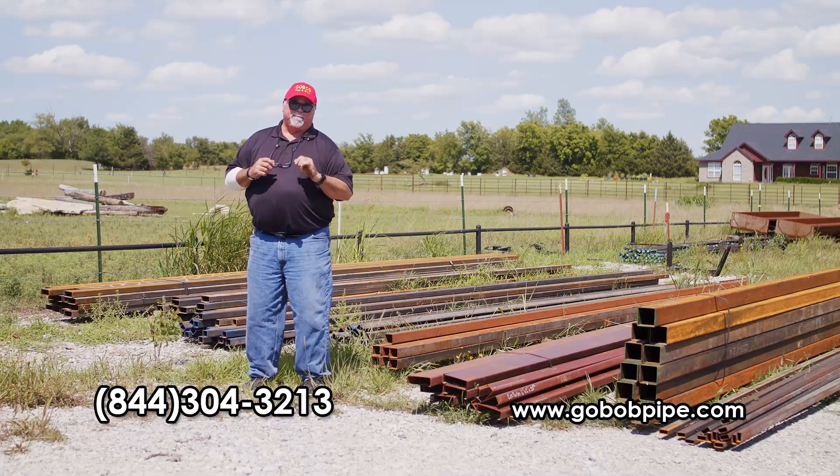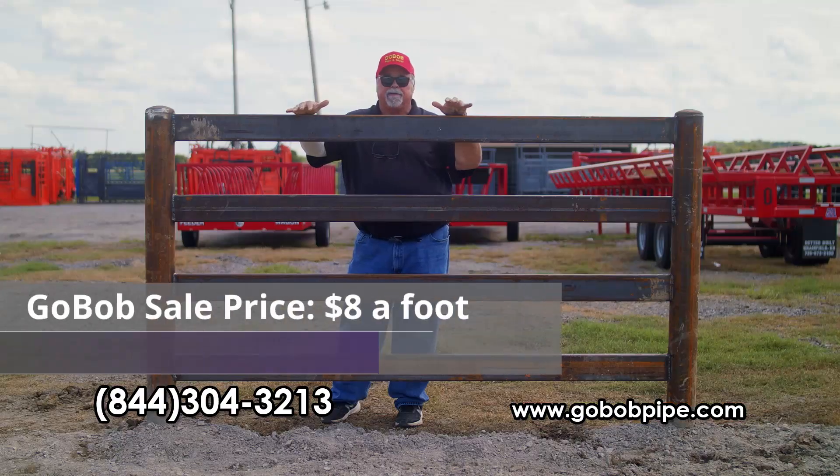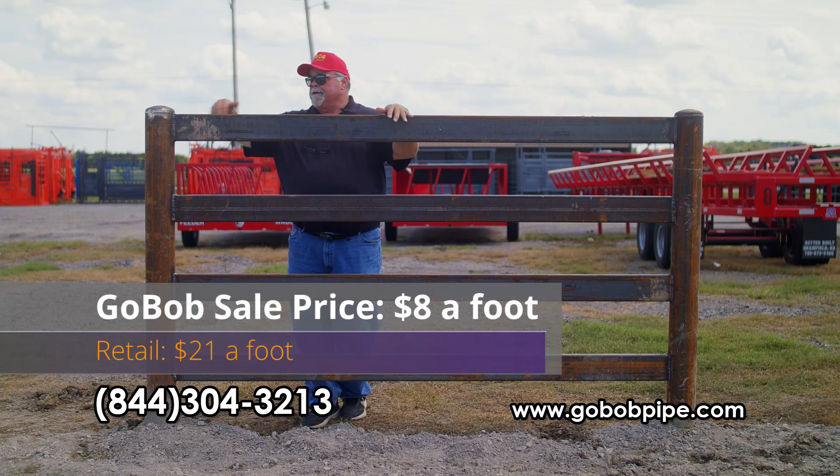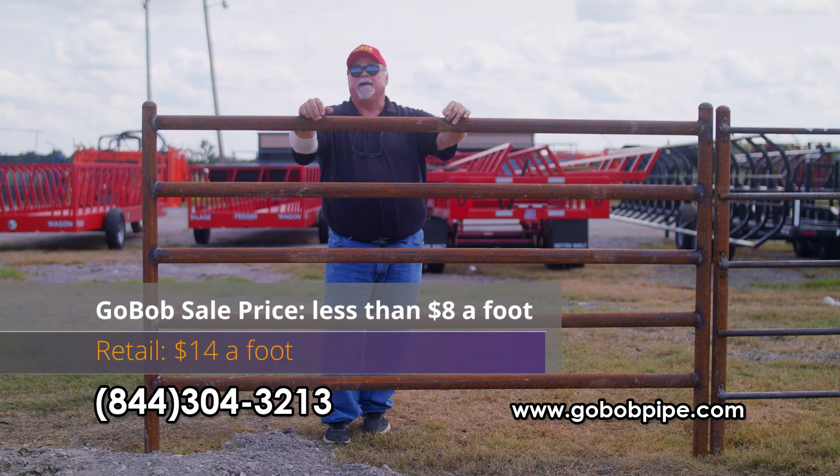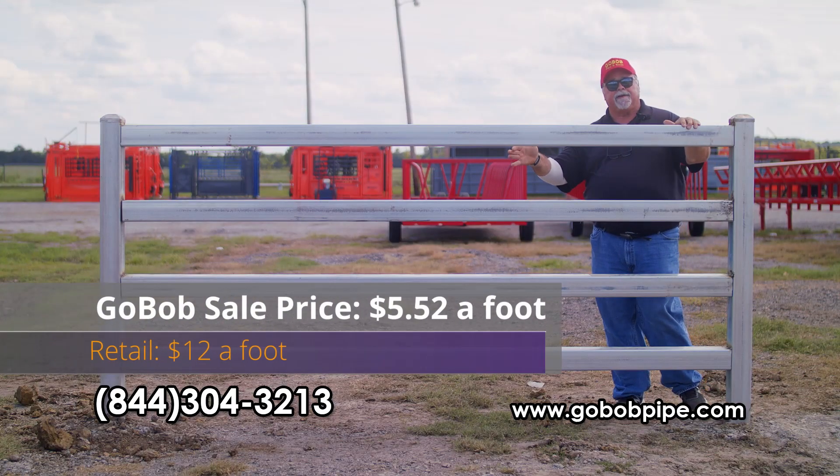If you've got any corrals to build or fences to put up, this is one video you don't want to miss. We found something else and it's been right under our noses this whole time — new reject and secondary square and rectangular tubing.